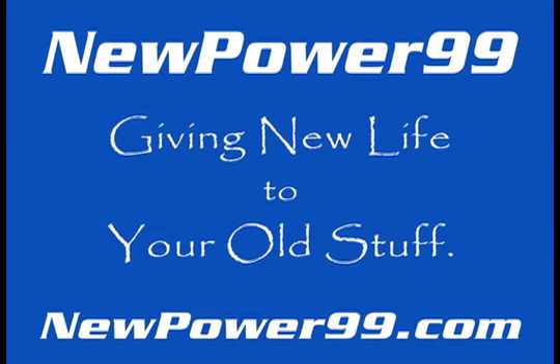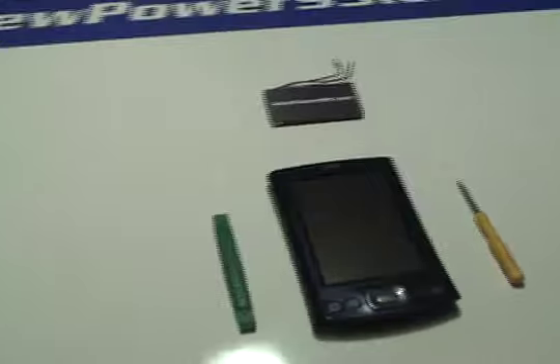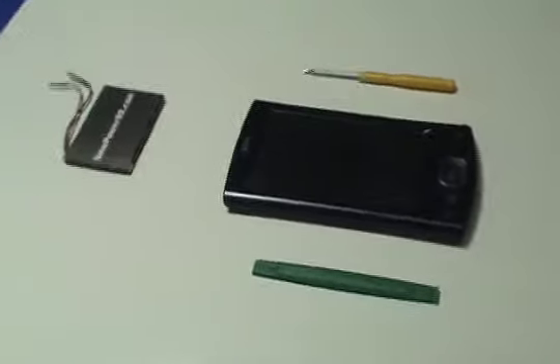NewPower99.com — giving new life to your old stuff. Before starting the battery replacement process, be sure to sync your Palm with your computer to ensure against data loss.